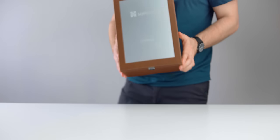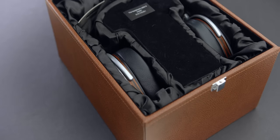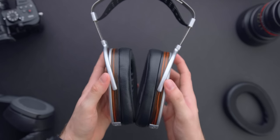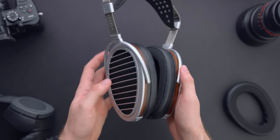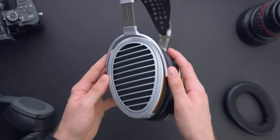All right, guys, real quick disclosures here. Hifiman did send this out for a review. They are not paying, asking, or otherwise trying to influence me to say anything good or bad about this headphone. All thoughts and opinions are my own.